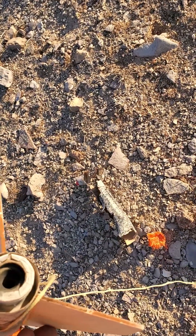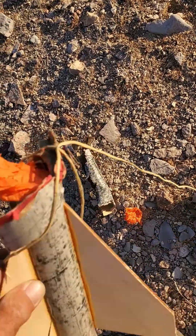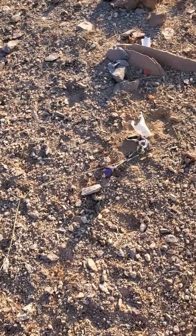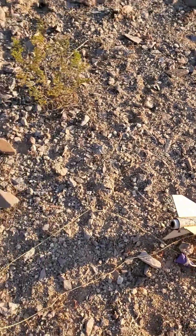The engine didn't ignite. Let's go see if I can find the booster stage.